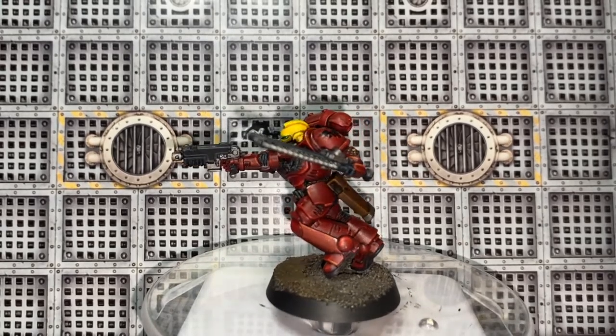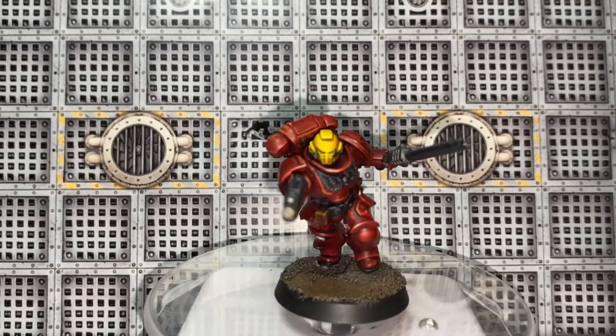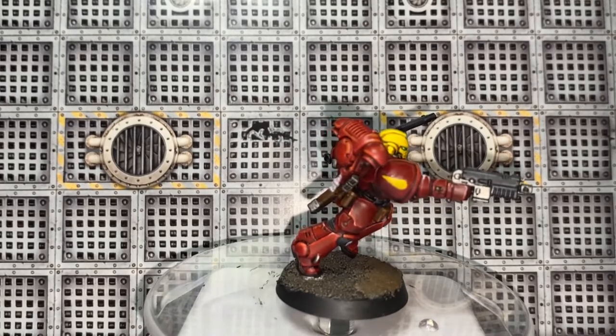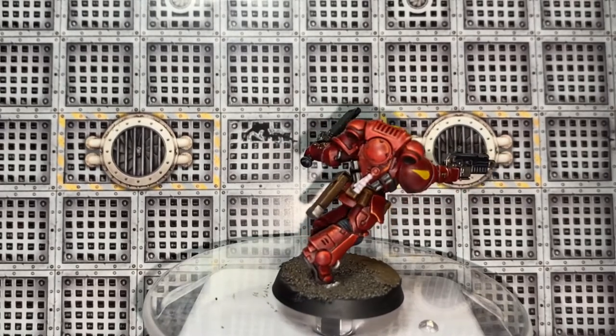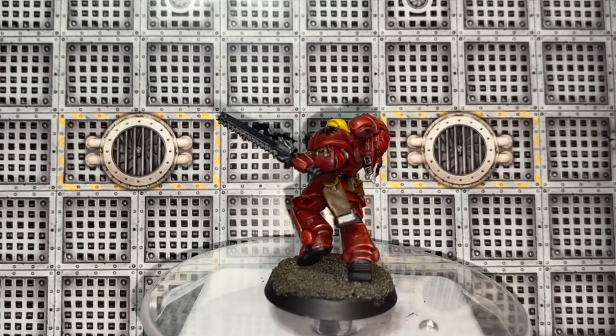Watch the video guys if you want to see how to paint this Blood Angel. If you enjoyed the video, don't forget to hit that thumbs up button; if you're not yet subscribed, hit that subscribe button. But for now, here's the video.